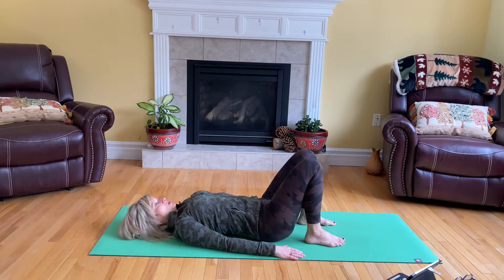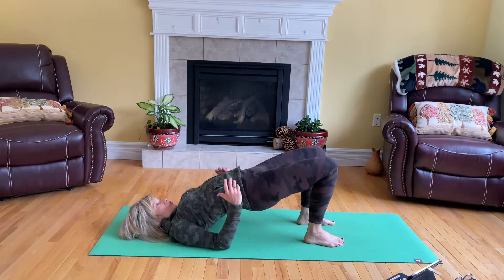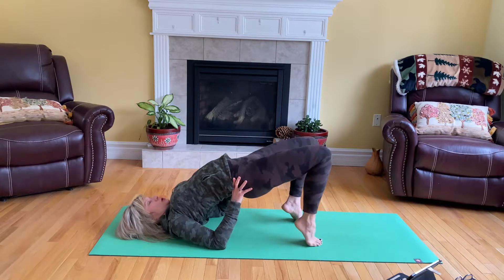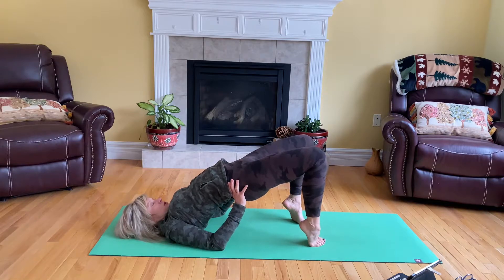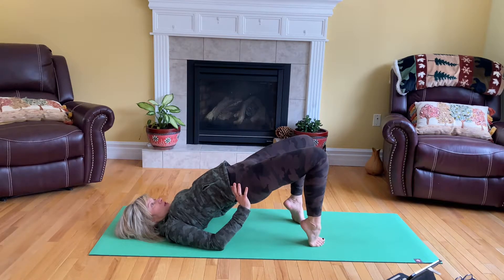Once more, tuck your chin under and then tailbone up. Come up into the bridge and you can bring the palms underneath your lower back, lift yourself up onto your toes and maybe walk the heels even closer towards your bum. Stay in here and concentrate on your breathing. As you're breathing in, let the belly come up, let the breath travel up to your chest. On the exhalation, relax the chest and then the belly follows. Stay here for a few more breaths.